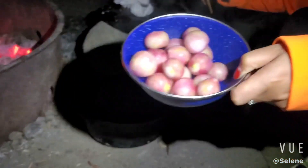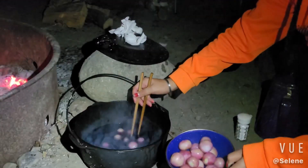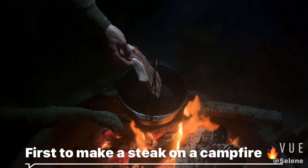Looks good. It'd be nice to have some vegetables with the steak. All right, let's make a steak.